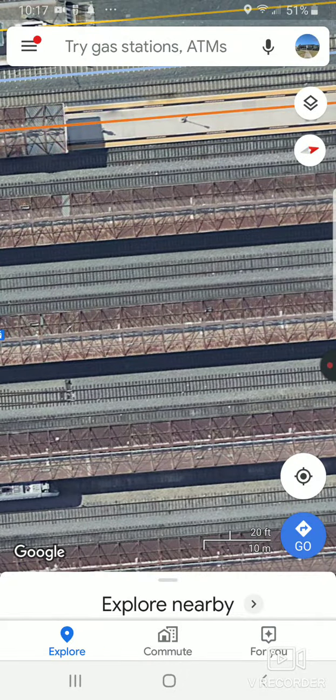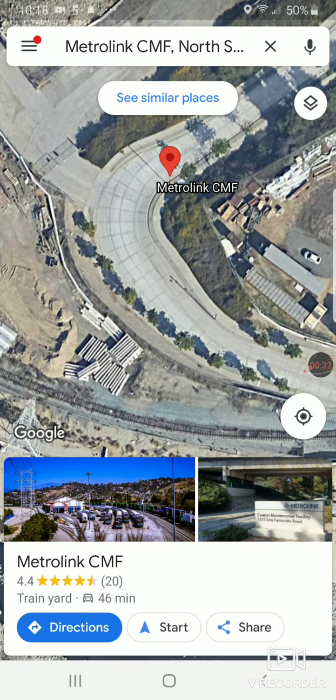What you're going to do is go up to the top and type in 'Metrolink' — actually what you're supposed to type in was 'Metrolink CMF' — that's the train yard.